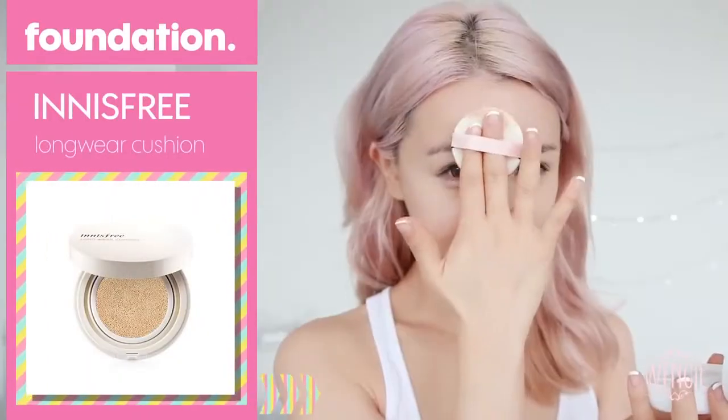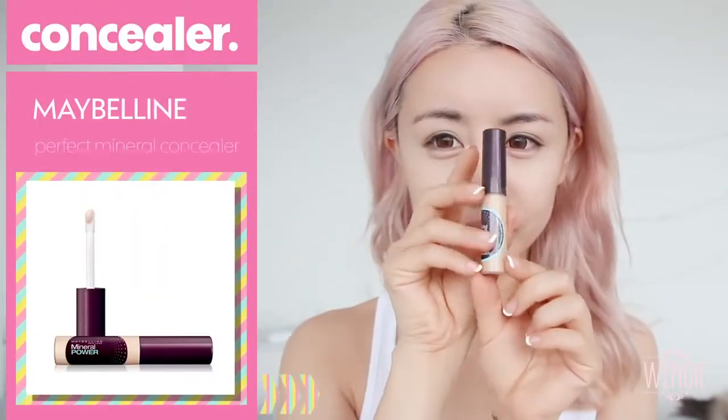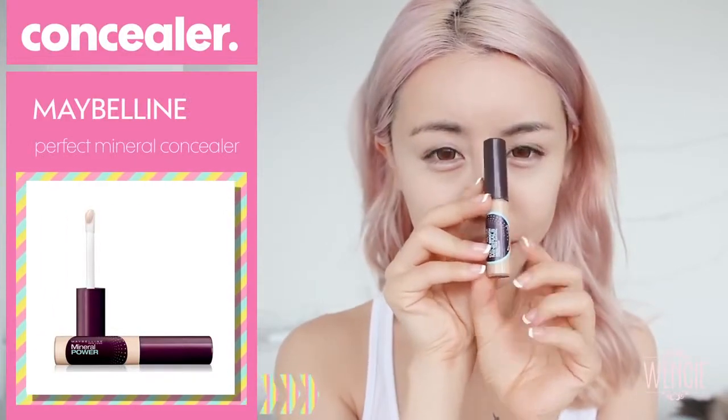I'm taking a brightening CC cream and applying it to my forehead, bridge of nose, chin, as well as the top of my cheekbones, to really bring out these areas and give you a more 3D look with your face. Cover up the rest of your imperfections with some extra concealer under my eyes, around my nose, and on the top of my lips. Then use your fingers to really dab, dab, dab until it's all melted in.